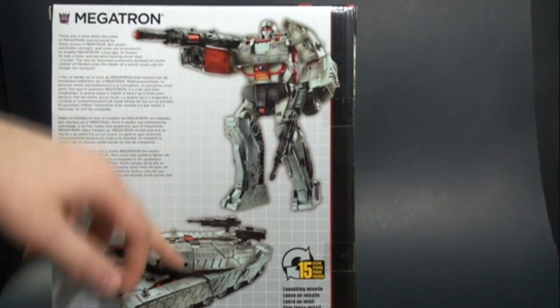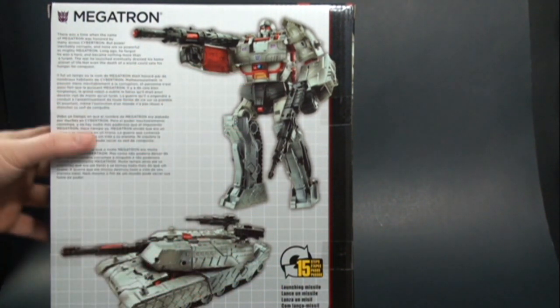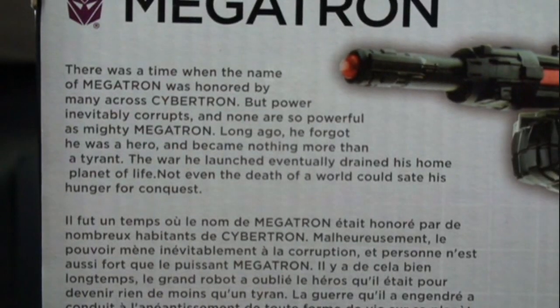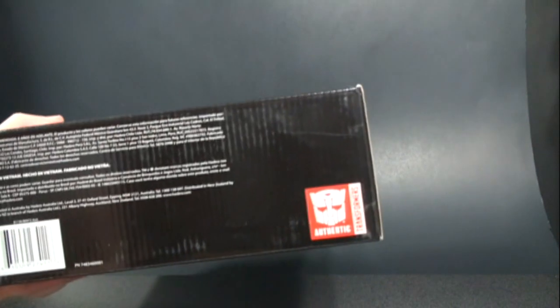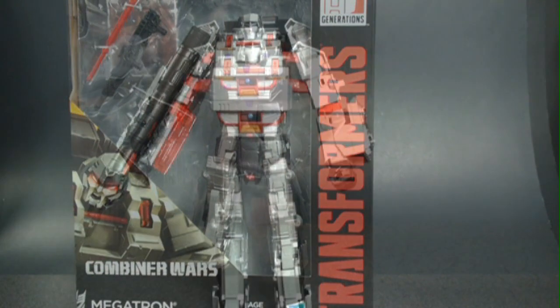On the back you get to see him in his robot mode and his alt mode, which is a tank — not too bad. 15 easy steps to go from each mode, which is pretty good for a leader class figure. On the back there's a bio in four different languages, and on the bottom it notes this is an authentic Transformer, which is kind of weird that they're doing that now.